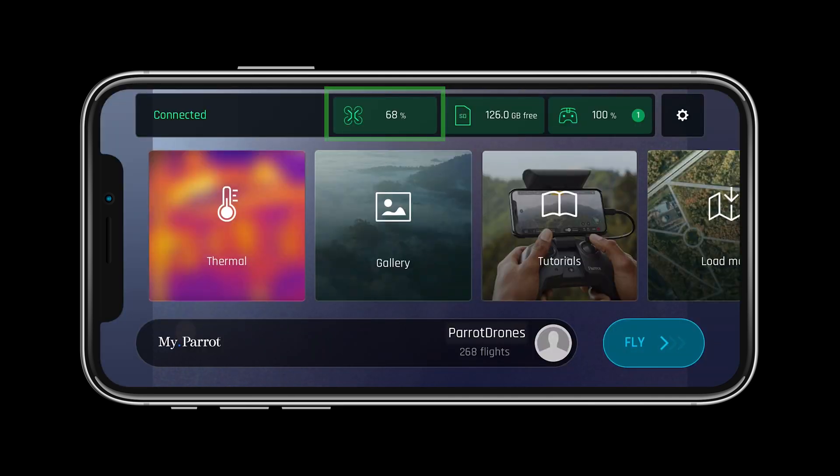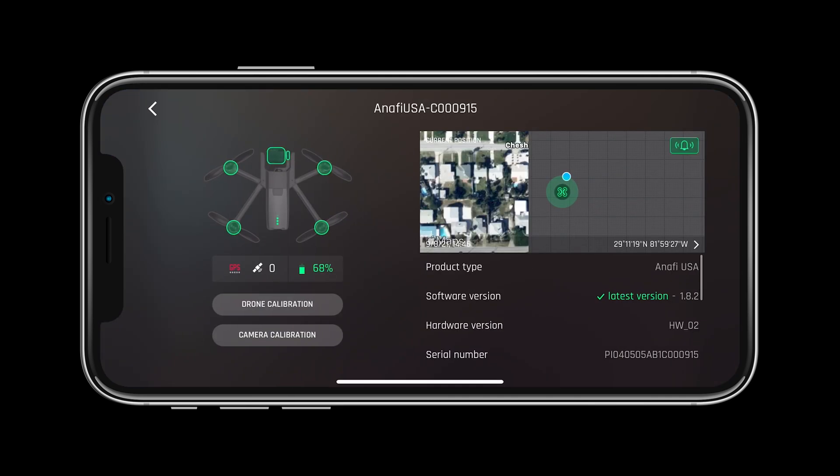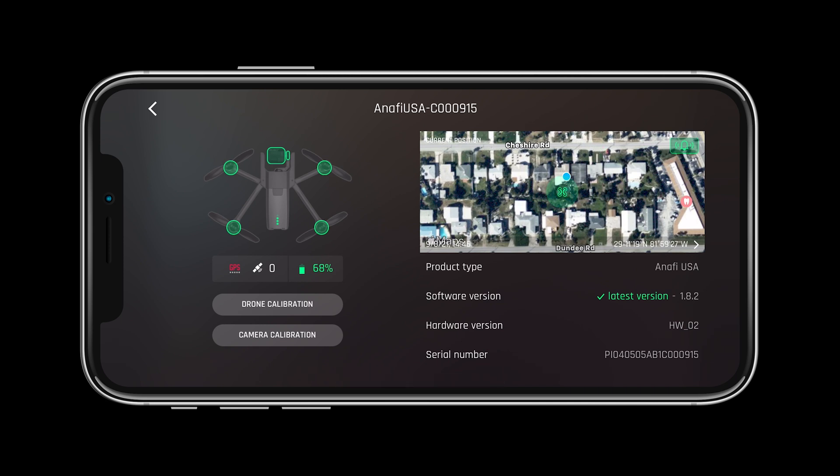In the aircraft status page we can see the status of the camera, motors, ESCs, software version, GPS status, and much more.